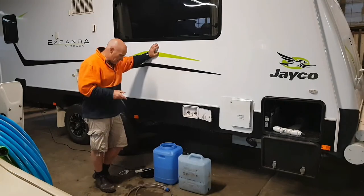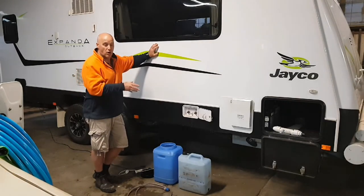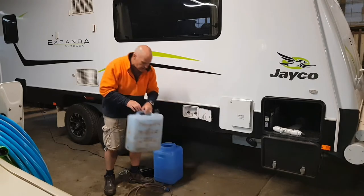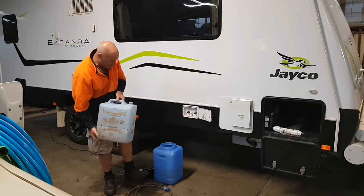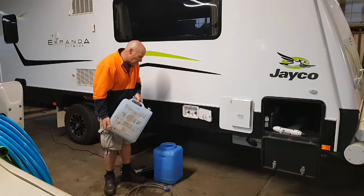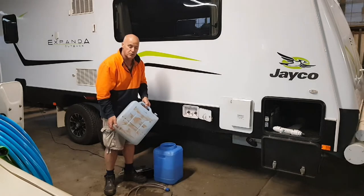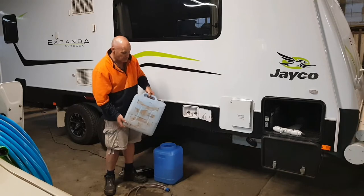I just wanted to run through decanting potable water from jerrycans into the van. We do it with an electric pump. We carry two 20-litre jerrycans on the front of the van in jerrycan holders, and we carry a 30-litre container in the back of the car. We use it intermittently carrying potable water — we fill it up with river water for our portable shower, then clean it out before putting the potable water in.